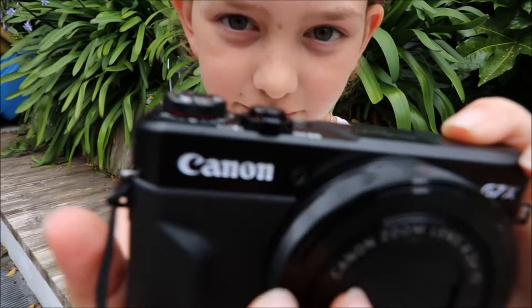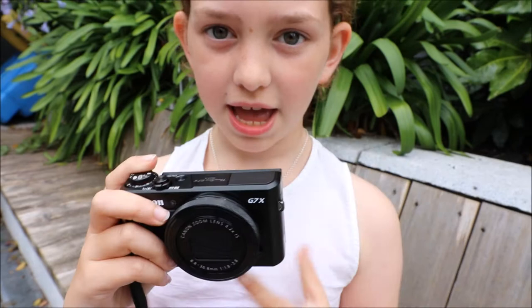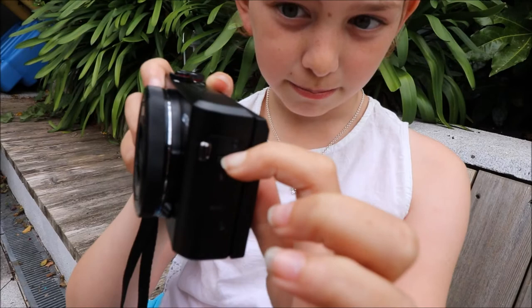This is the flash — it just pops up like this. It's for when it gets really dark and you need an extra bit of light. By the touch of this button right here, it pops up — really cool.